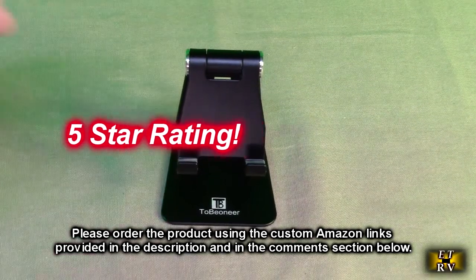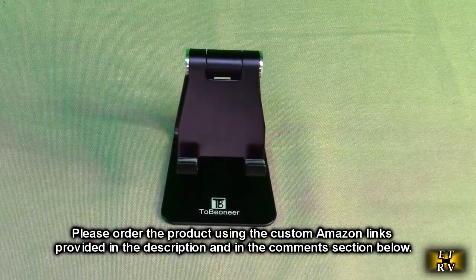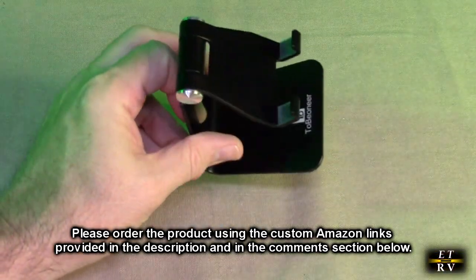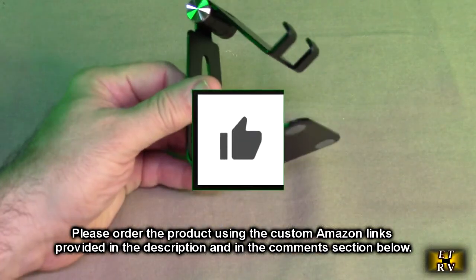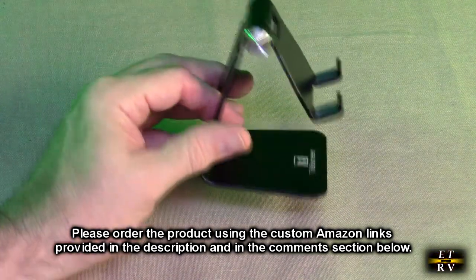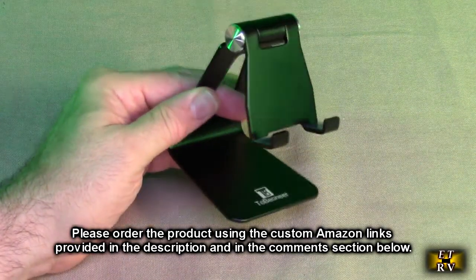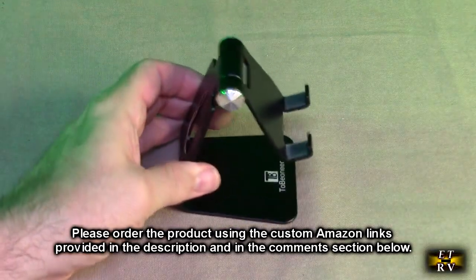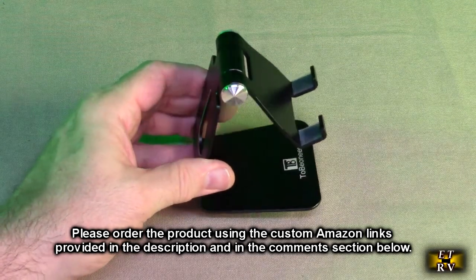I'm going to give it a full five-star rating. Please remember to hit the subscribe button and the bell icon so you'll be notified of new video uploads. If you liked this review, please hit the like button. There will be ordering links in the description and comment section — please use those links to help support this channel. I hope this video review helped you with your buying decision. Thank you for watching.